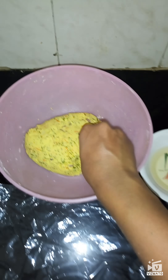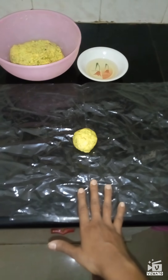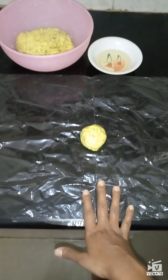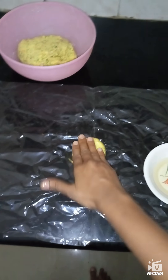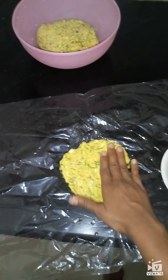Our dough has rested for 5 minutes. Now I am going to take a small ball from it and place it on the plastic bag. You can use a cling wrap to roll it, or even you can use the rolling pin and the chakki board. Here I am going to add a little bit of oil on that and spread it with my hands. It is very easy to make with a cover.